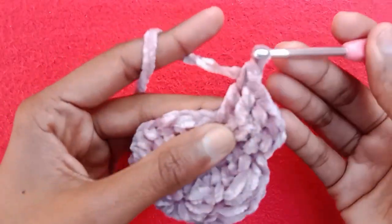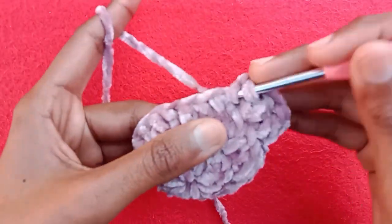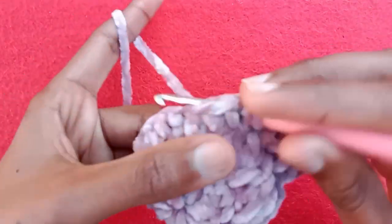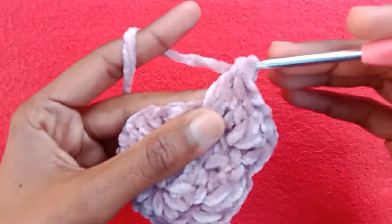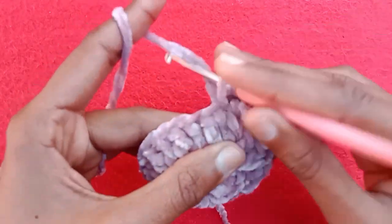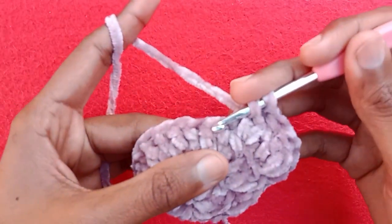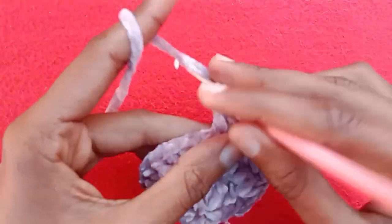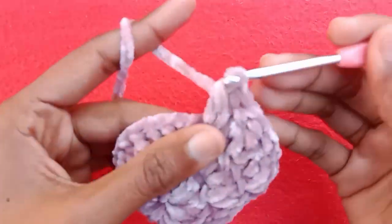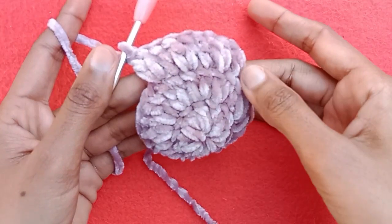Go into the next stitch and make 1 double crochet, then into the next one make 2 double crochet. I will show you one more time: into the next one make 1 double crochet, then 2 double crochet. So according to the multiple of 12, we will have a total of 36 double crochet stitches for this row.